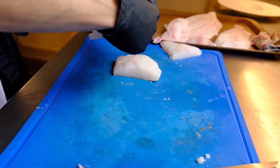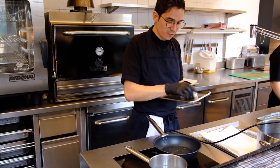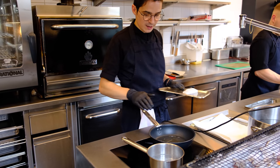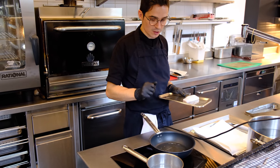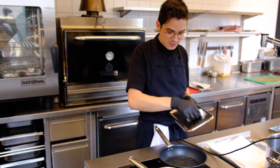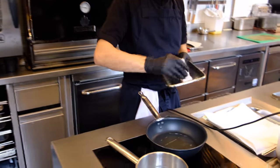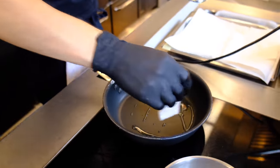Now we can cook the fish. We have a beautiful fillet of turbot and we're going to cook it in a pan. I always sear it first with some sunflower oil to get a little bit of crispiness, because if you use butter immediately it's going to burn. So we fry it on this side first — the pan must be a little bit hot.